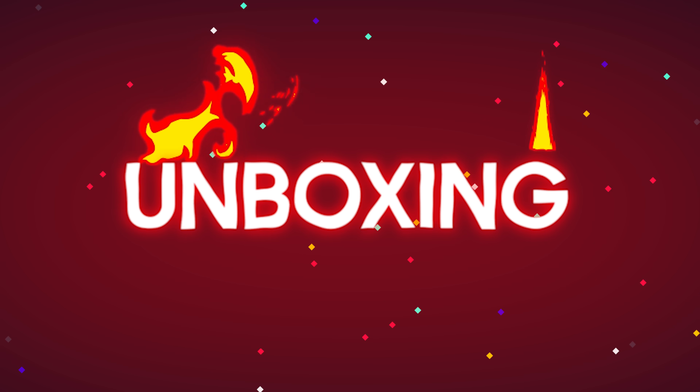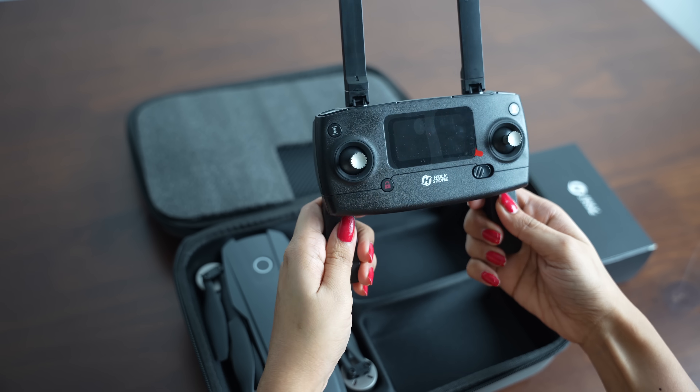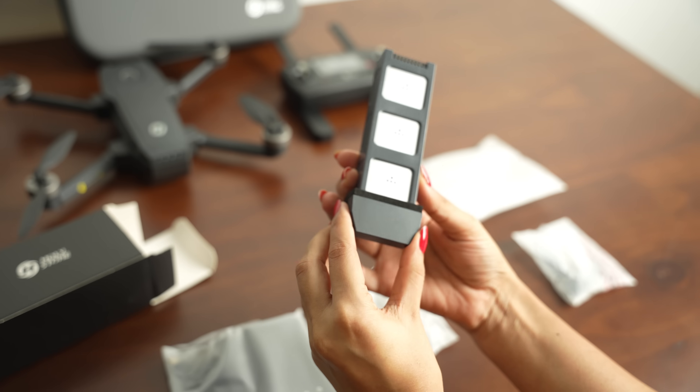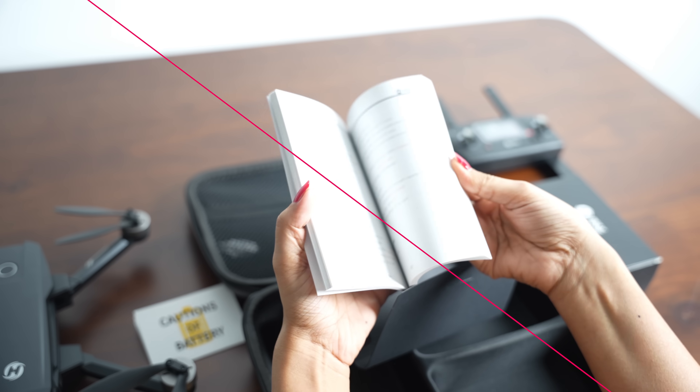Let's start with the unboxing. The HS720e comes in a nice sturdy box. Inside the box you will find a drone, a remote control, an accessories box, two sets of propellers and two batteries, a charging cable with charging hub, a carrying case and a user manual.